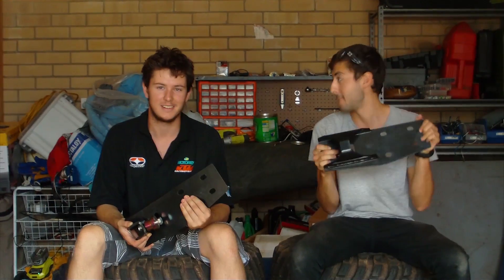G'day guys, Nick and Wes here from MTX Productions, and today we're going to show you how to put in front dropboxes. It's going to be magnificent.